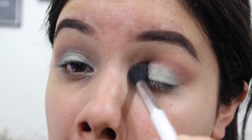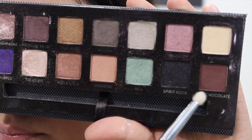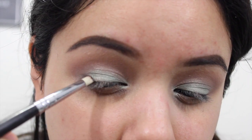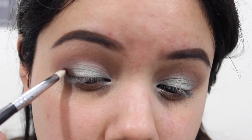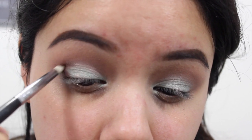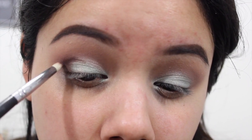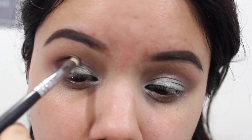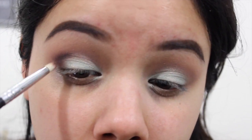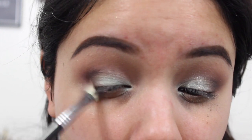Then I'm going to go ahead with that clean fluffy brush from the beginning and blend everything out together. I'm going to take the color Hot Chocolate with a pencil brush and place it in the outer V of my eye, maybe bringing it about a third of the way in and a little into my crease. I'm just building up this color, and then I can go in with that clean Sigma E25 and blend everything out.